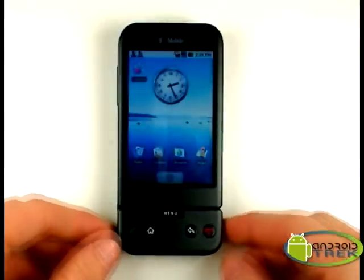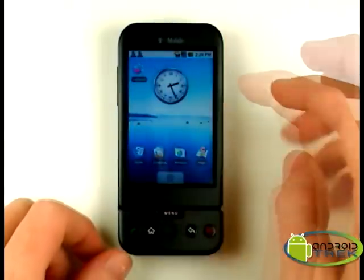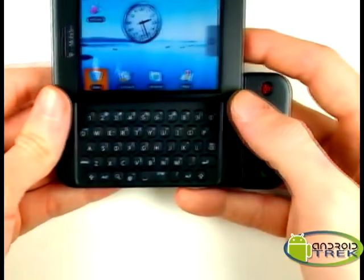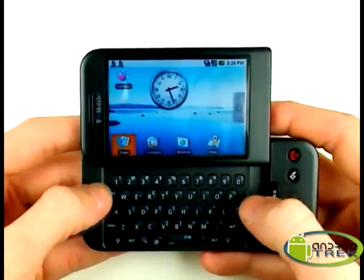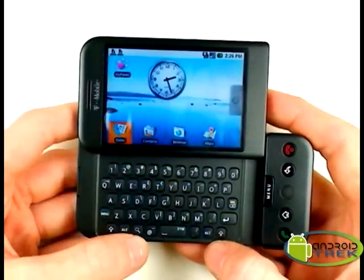Now the G1 is really neat because not only does it have the touch screen interface that we've all been hearing about, but like you see in most pictures, it will go sideways here, and there's a QWERTY keyboard, full with one through zero, and some buttons like ALT and search down here at the bottom.